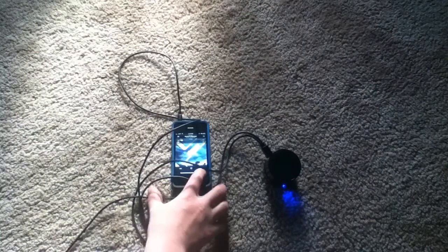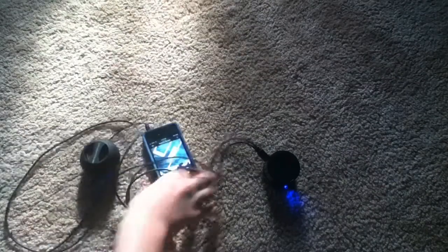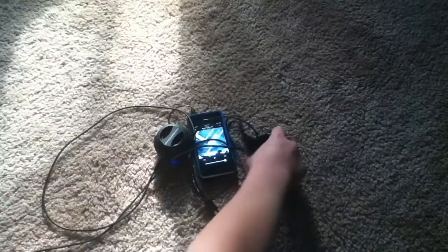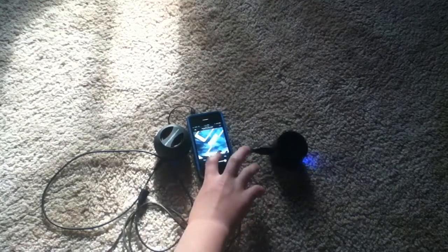I don't know what that noise was, or whatever. Let's close it. It sounds actually a little bit better. Now we'll do both of them — that one and that one — and see if it sounds different. So they sound pretty good.